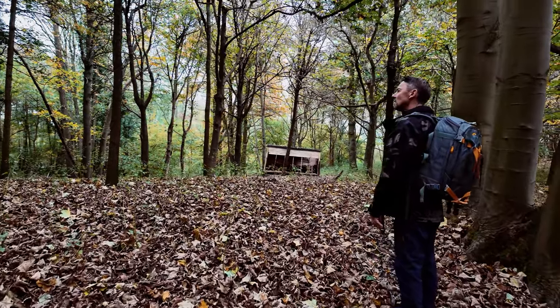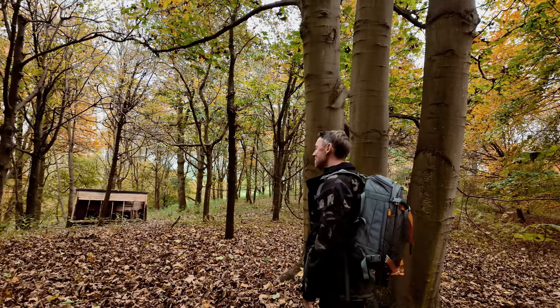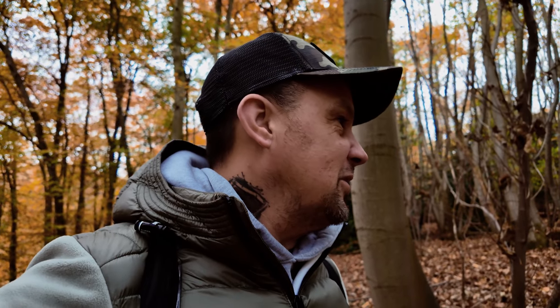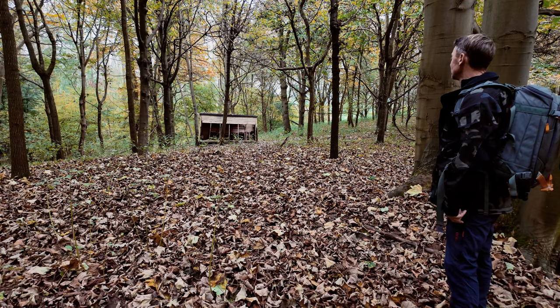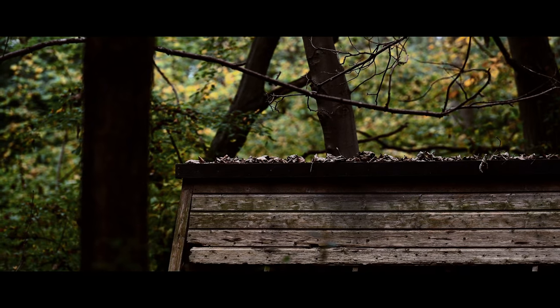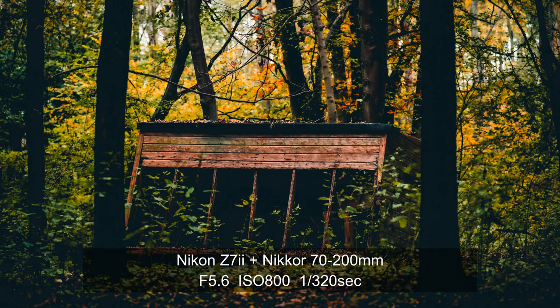We've just seen a muntjac deer — it keeps going behind a tree. I think that would be a shot there if the tree weren't in the way. The lighting on it is pretty good. It just looks out of place, like it doesn't belong. Basically, you want to shoot left, right, up, down — shoot 360. Shoot everywhere.